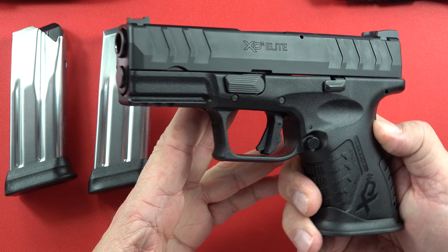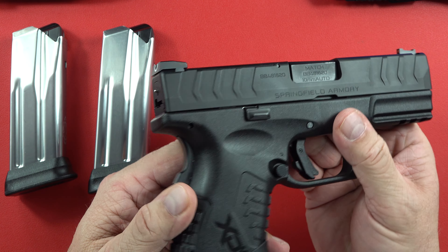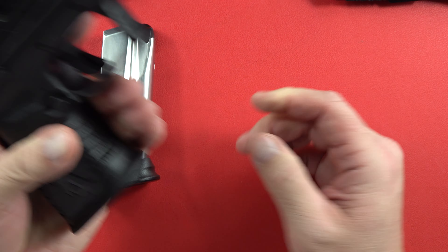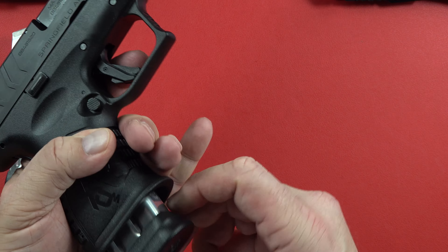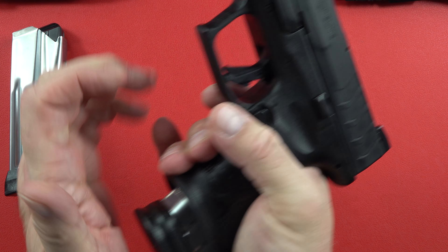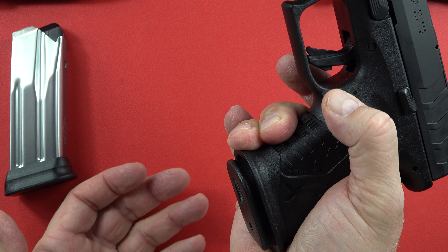Slide lock is here and here, so whether you're right-handed or left-handed you're in good shape. The mag release is the same — ambidextrous. When the mag is empty and I'm holding it level, it just comes flying right out of there, which I really like.